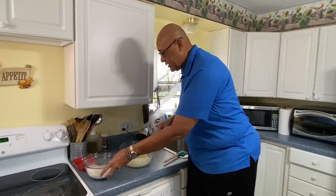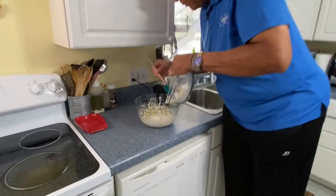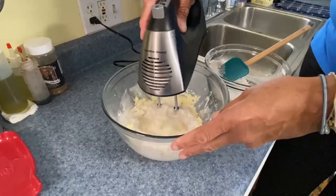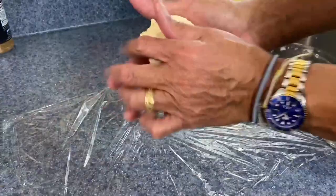Now that this is nice and fluffy and well mixed, let's go ahead and get a little bit of our flour in. And let's get this start to be mixed in. And by the time we get all the flour in, this is going to be kind of a crumbly type dough.